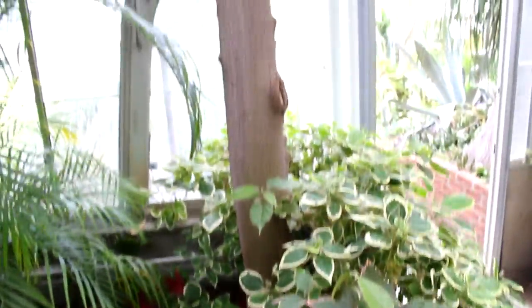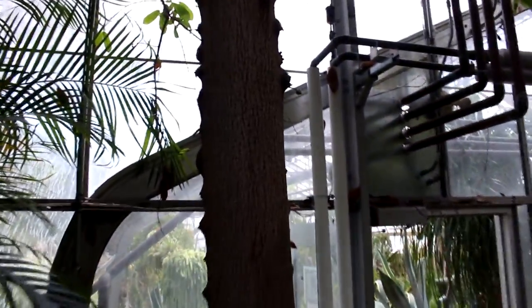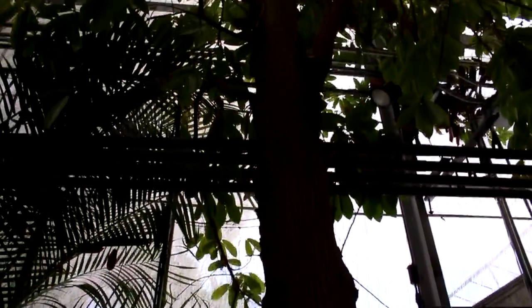Here's a soursop tree and it's got some fruit happening — there's a little fruit there, and way up you can see some more fruit developing.